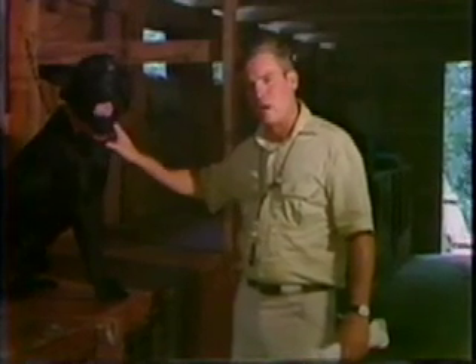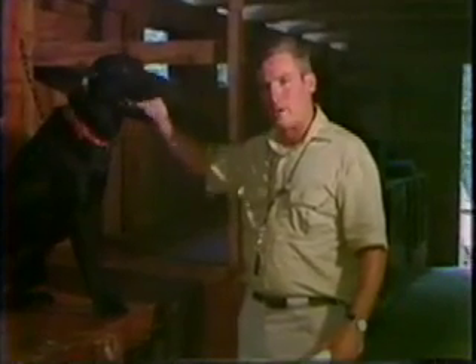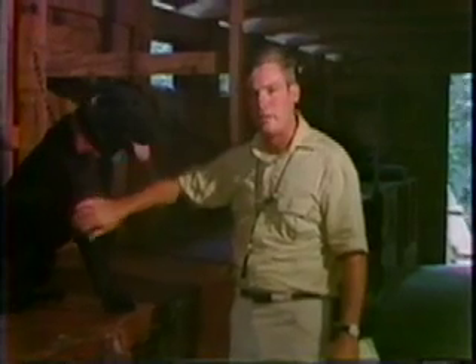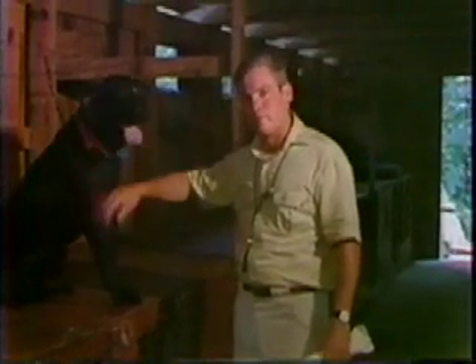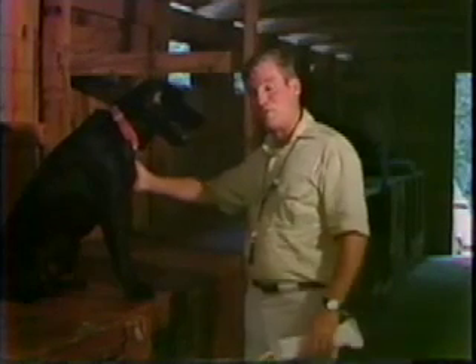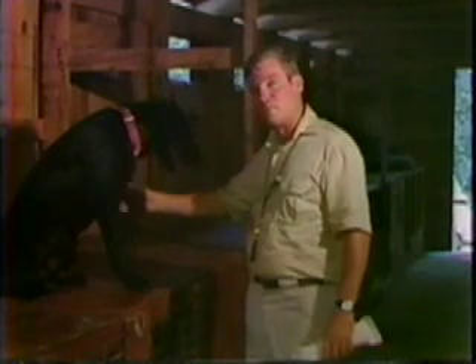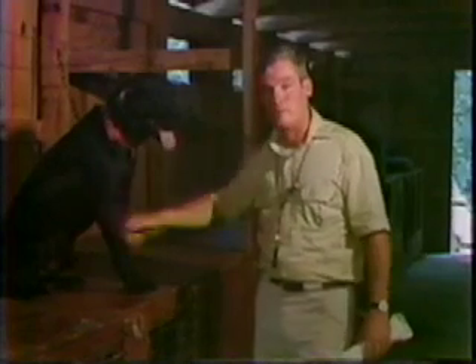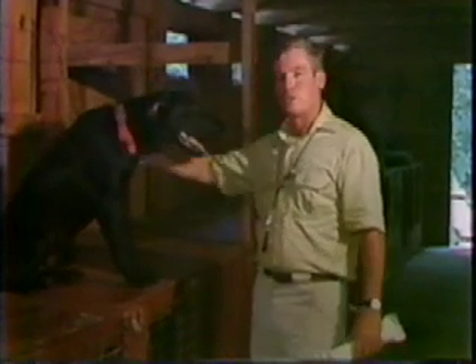If he starts to get a little hard mouth, then you take the bird from him and make him pick it up again with a light pinch on his ear. This reinforces your ownership of the bird, and that'll tell him in his language that it's your bird, not his, and that will take care of the hard mouth — if your dog is one that happens to have that trait, which a lot of ours are beginning to have, mainly because of this conditioned retrieve. We train so many of them that way that we keep the trait suppressed, and therefore it's bred and passed on to the offspring, but this is the way we take care of it.